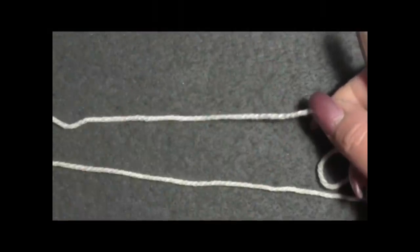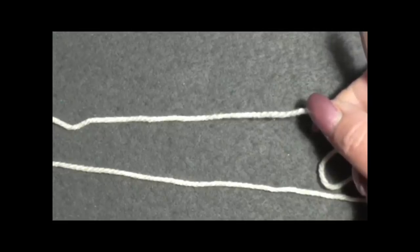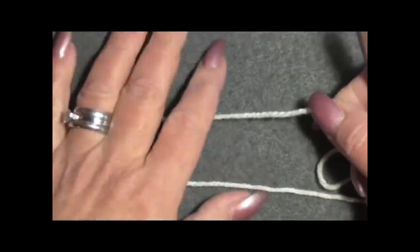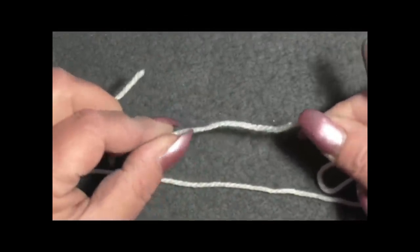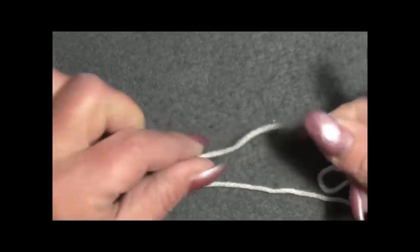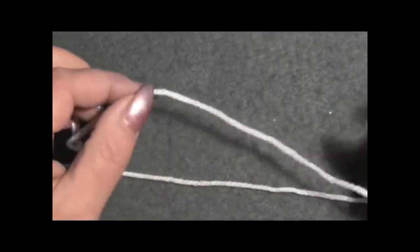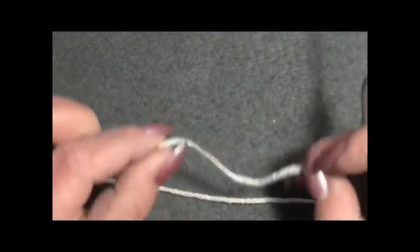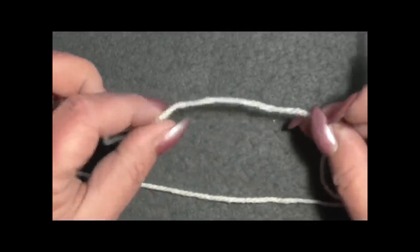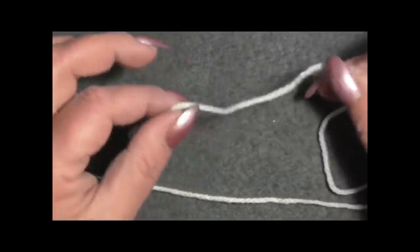Inizio il lavoro non con le catenelle ma direttamente con le maglie alte. Iniziando così, l'inizio non risulta poi troppo teso come quando iniziamo con le catenelle e poi facciamo il primo giro delle maglie alte. Questo vestito ha la stessa lavorazione del pull over primavera.